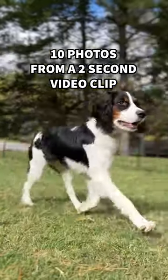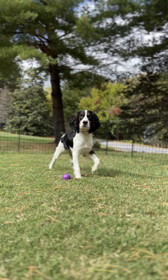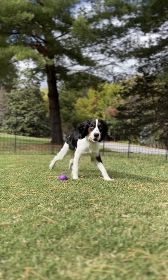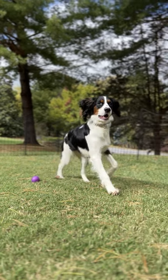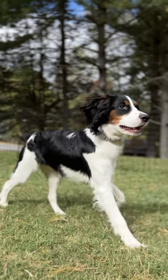Watch me take 10 puppy photos from a two-second video clip. If I'm using my phone to document my dogs, I always turn on cinematic mode so that I get both video and screenshot photos from the video. That way, I can scroll through and get the exact right frames for the best images that I would likely miss just taking one photo after the other.